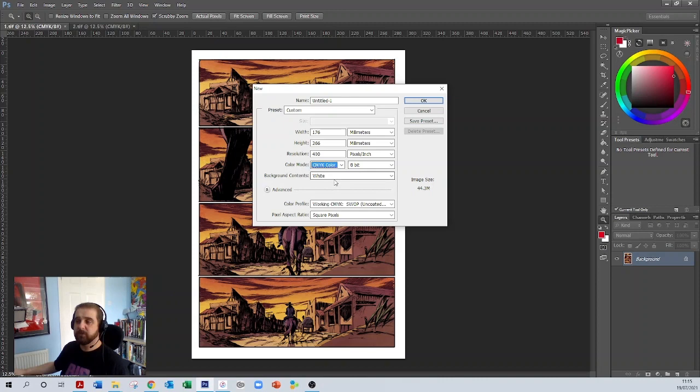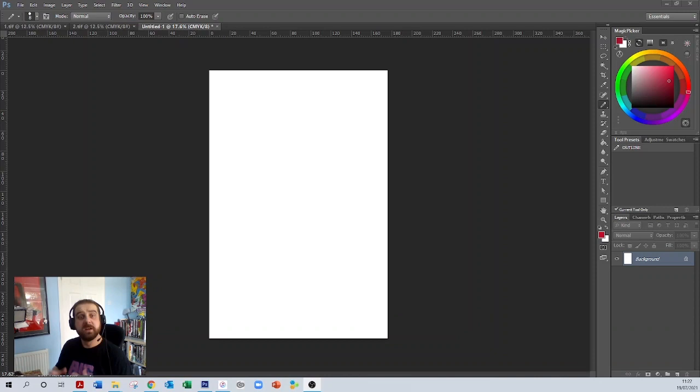Background colour is absolutely fine. Click OK and that's going to open up a new document. We've got our nice comic book template open on the screen now. What we need to do is put in some guides to help us place our artwork onto this template and keep everything lined up nicely. We're going to use virtual guidelines in Photoshop that don't actually sit on the artwork but allow us to place it correctly.